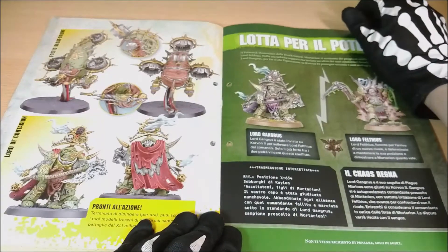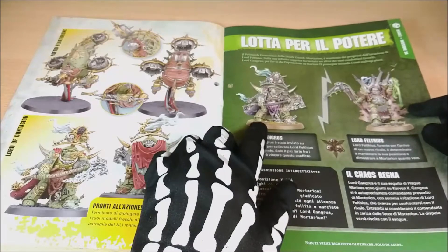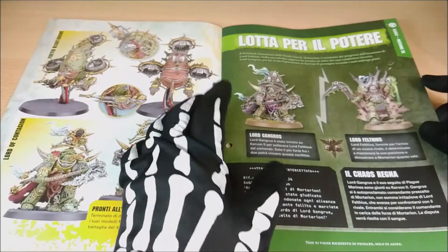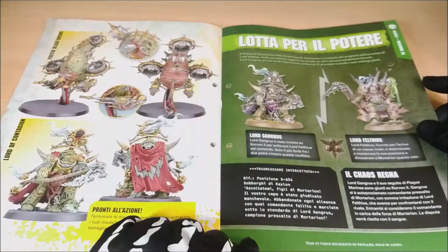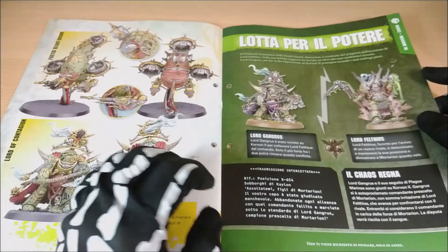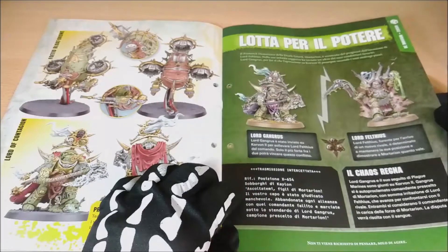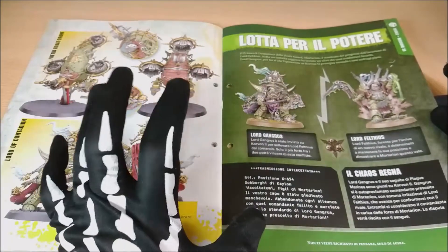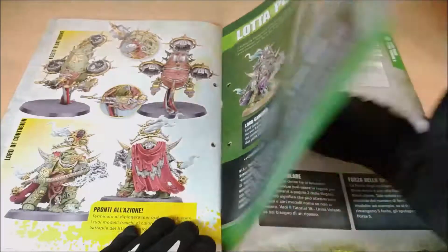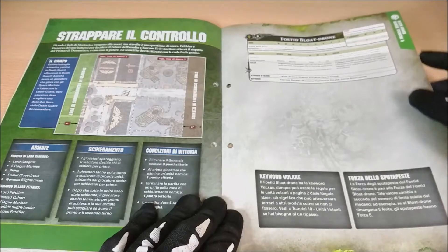Here we have the Minotus section. We have two models that we have seen before: Lord Ganglus, which is this model, and Lord Felsus, which we have seen in the previous Warhammer Conquest issue — you can find it in the description. Really, we have a lot of options available and it's something that is amazing.